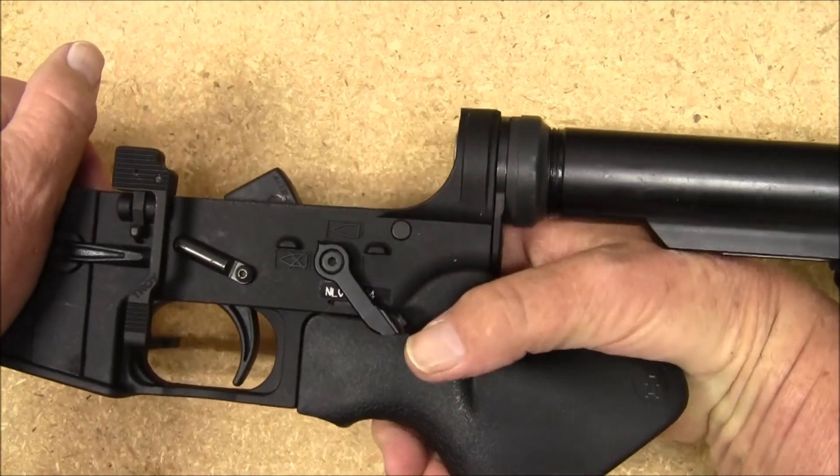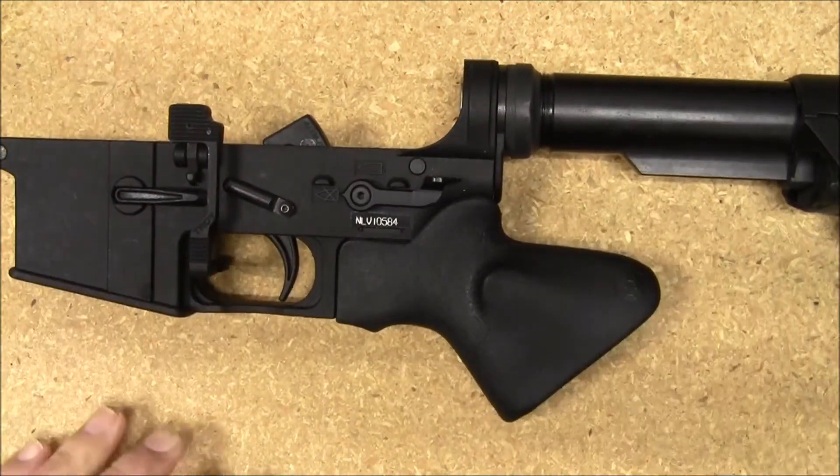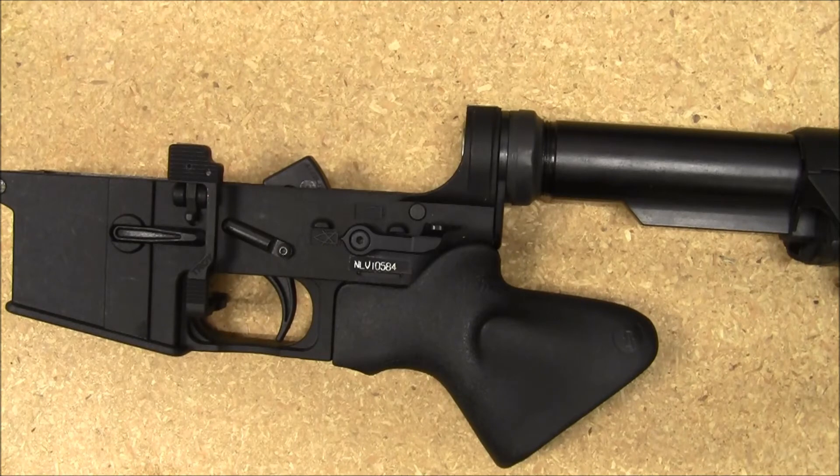Works really well. It's actually just the perfect length for my hands. I don't have extremely long fingers, so it actually works really well for me.